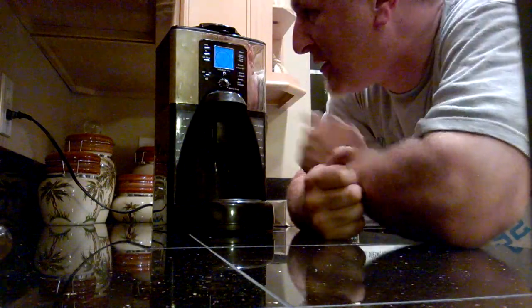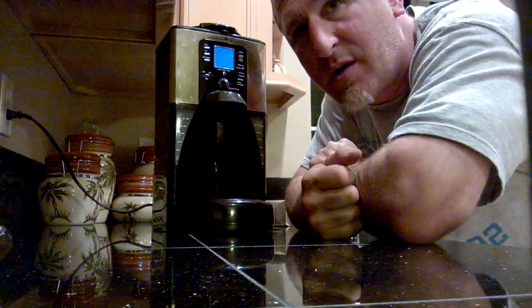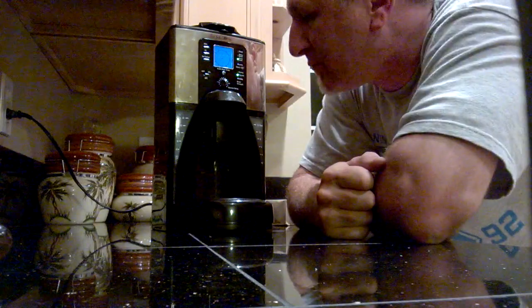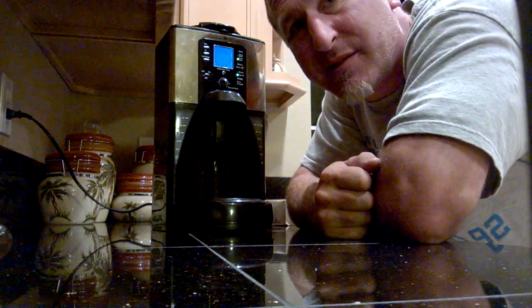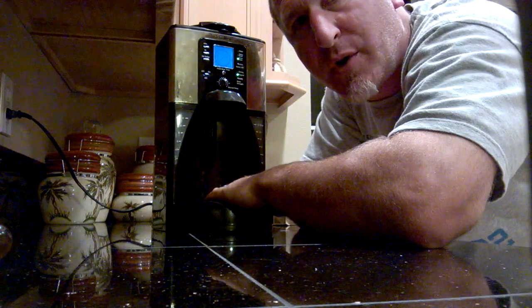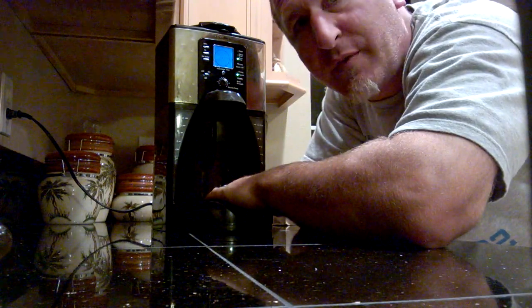Hey guys. Mr. Coffee — it's on, power's running to it. It clicks, but my burner's cold. Won't brew coffee.